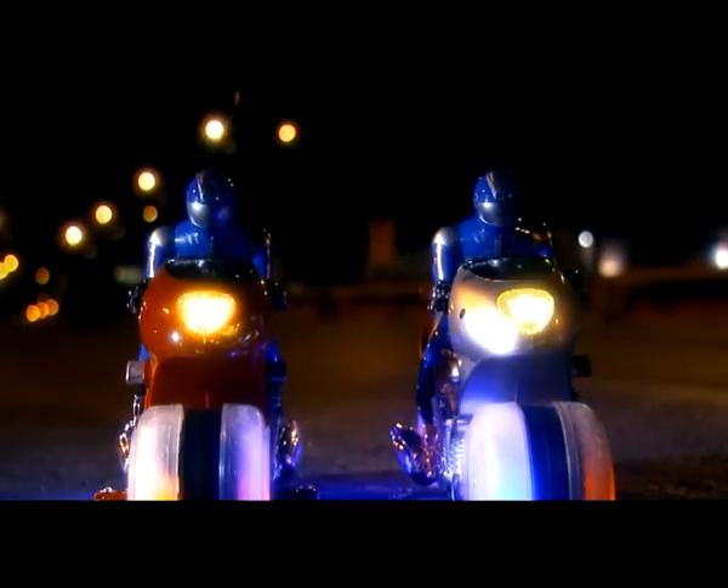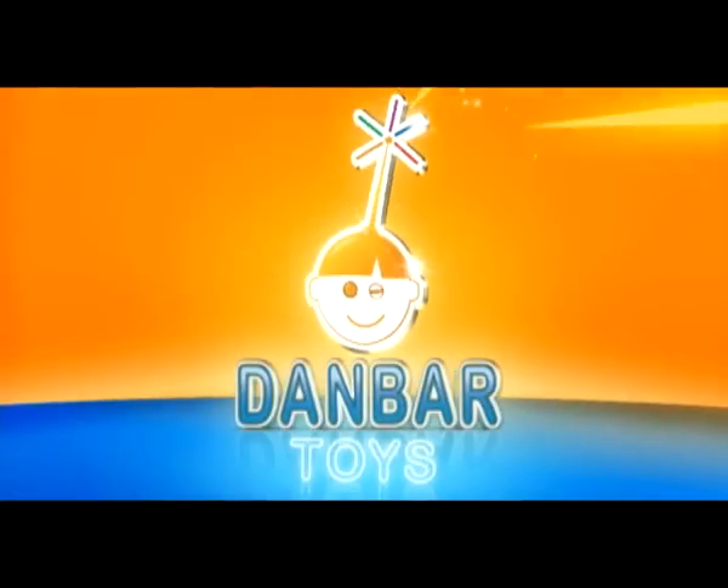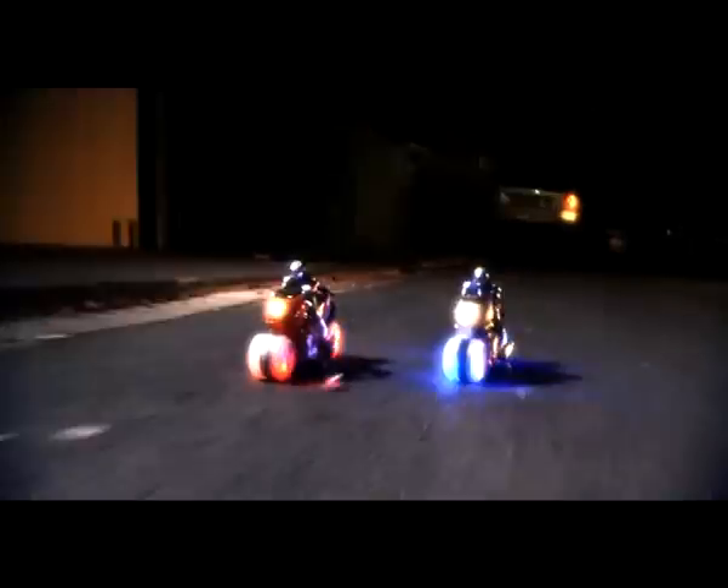Welcome to the motorbike racing world! Ultimate TransRider Bike — another great RC product from Danbar Toys. Be in control, be fast, be a pro.